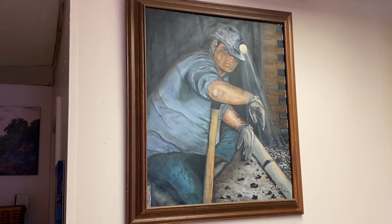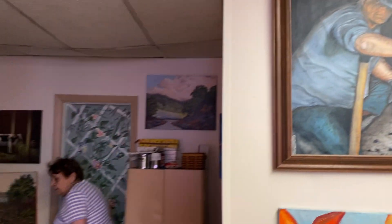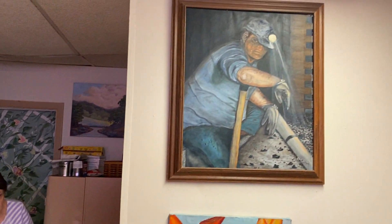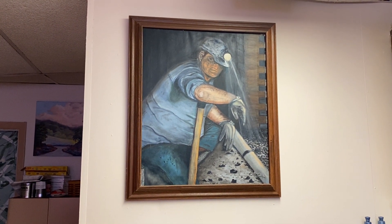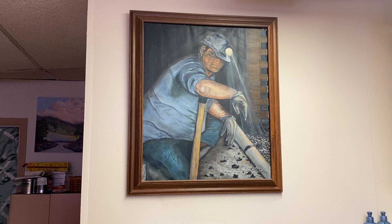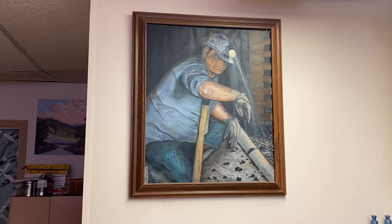My dad was a coal miner all his life, from the time he was 14. And we all know what a job that is. So we took this picture. And then my dad was a dark redhead, so it was very interesting.